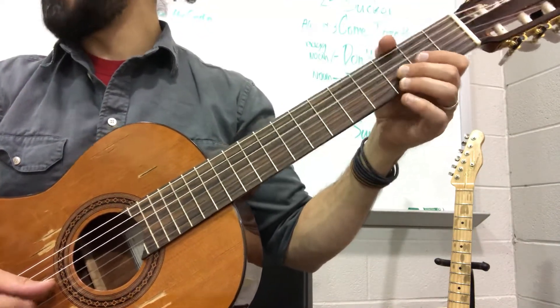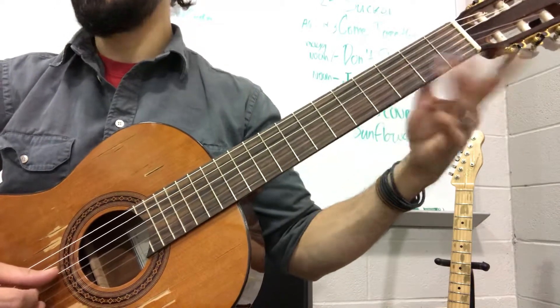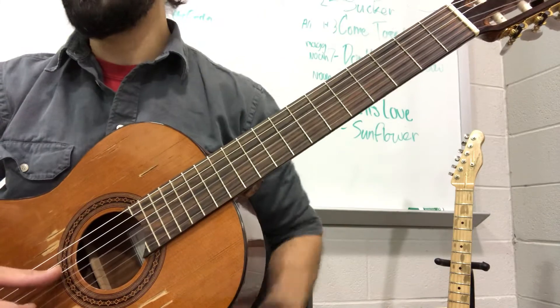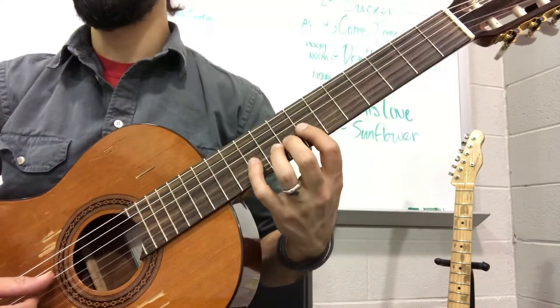Watch out for those A sharps. Here we go: A, A sharp, B, A, B — at the second half of measure 21 into 22. And then I want you all the way up here for this next passage to keep us from having to jump all around.